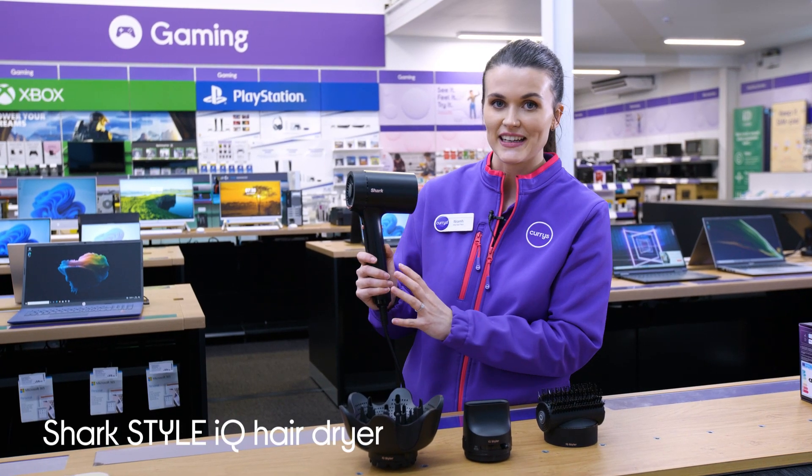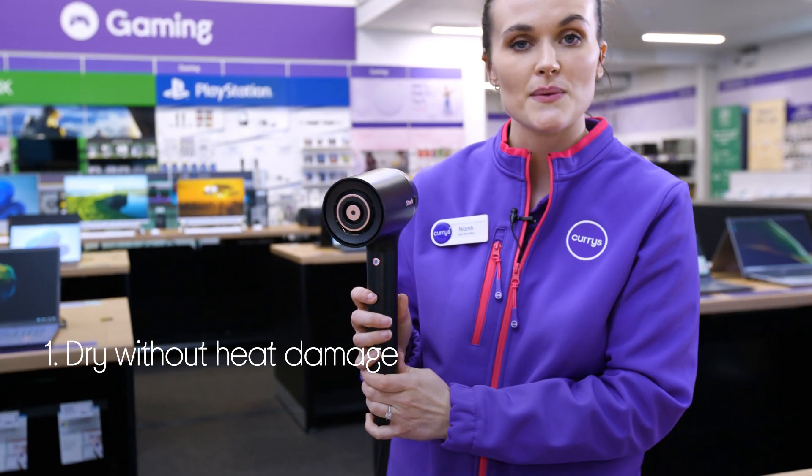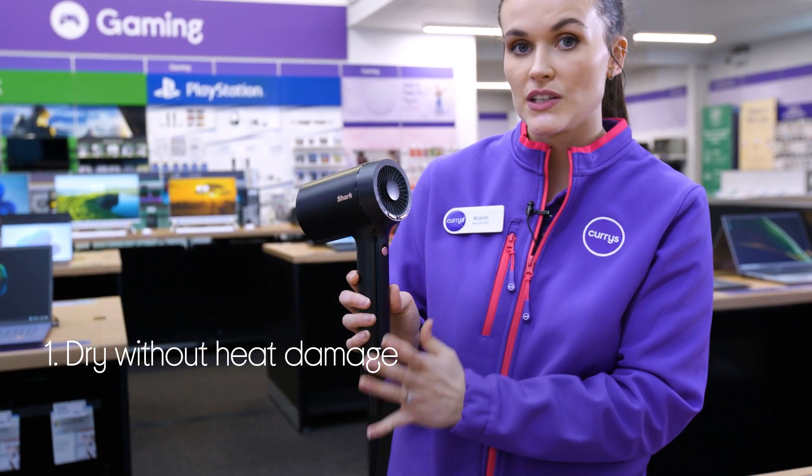Let's take a closer look at this Shark hairdryer. This is a very quick and easy way to dry your hair without having to worry about heat damage, no matter your hair type.